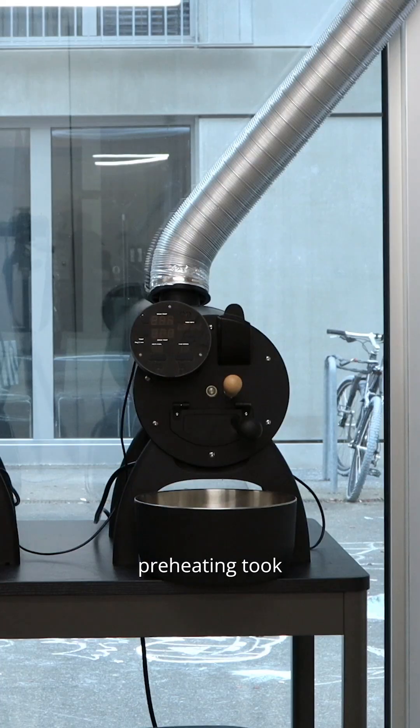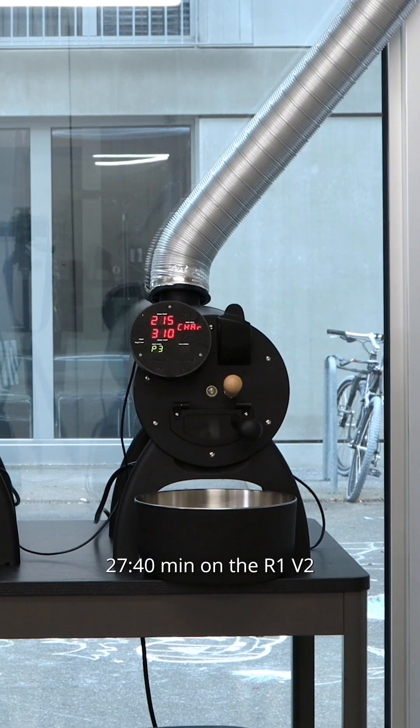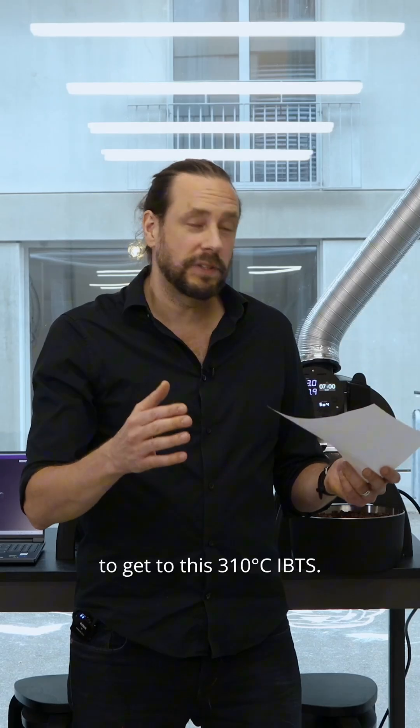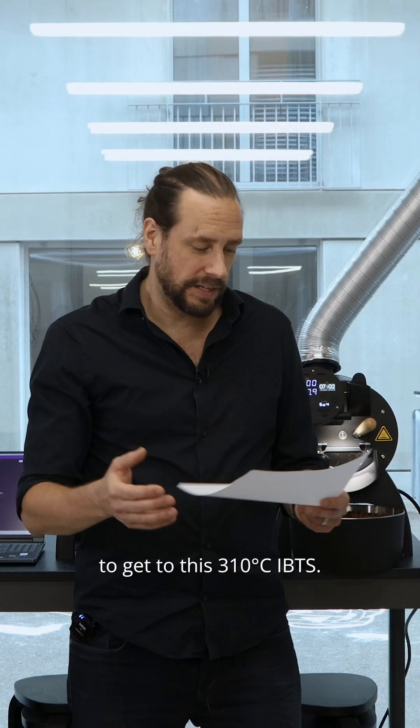Now to the results. Preheating took 27 minutes and 40 seconds on the R1 V2, and 13 minutes and 30 seconds on the R2 Pro, to get to 310 degrees Celsius.